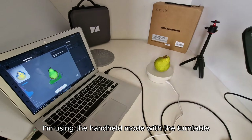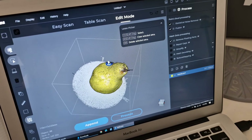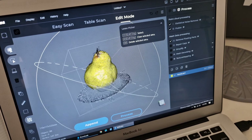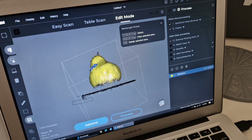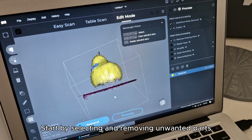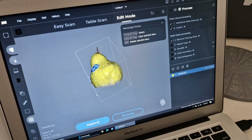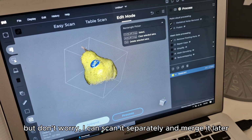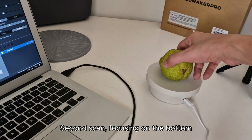I'm using the handheld mode with the turntable. This is my first scan — I'm still learning. You'll notice I didn't capture the bottom of the object, but don't worry, I can scan it separately and merge it later. Second scan, focusing on the bottom.